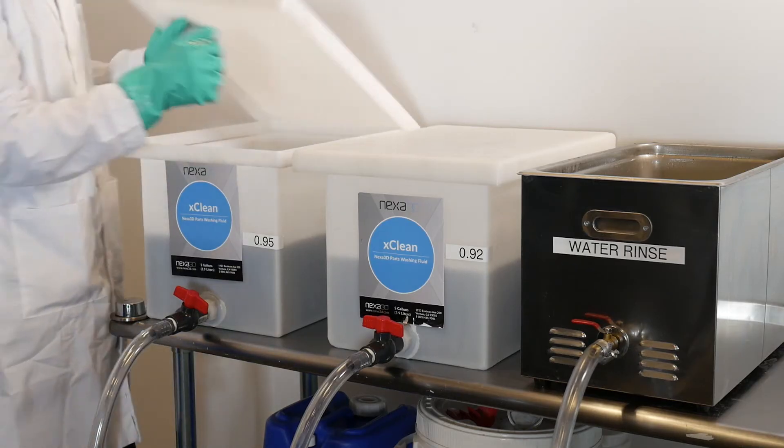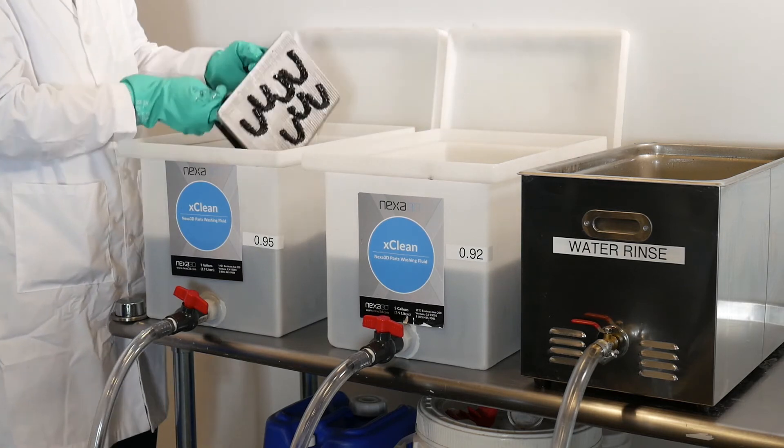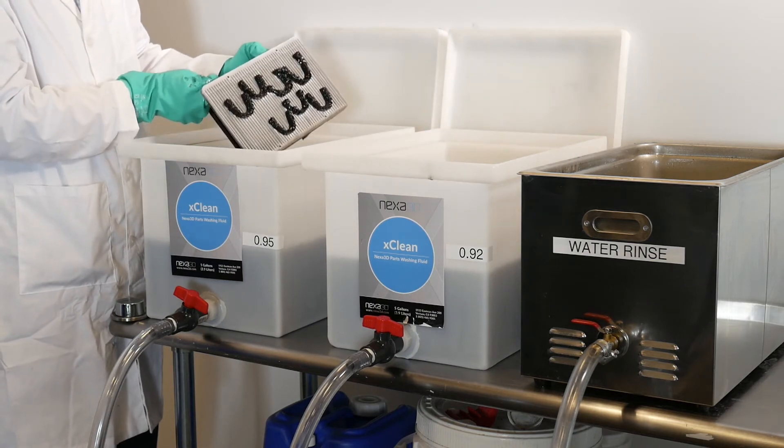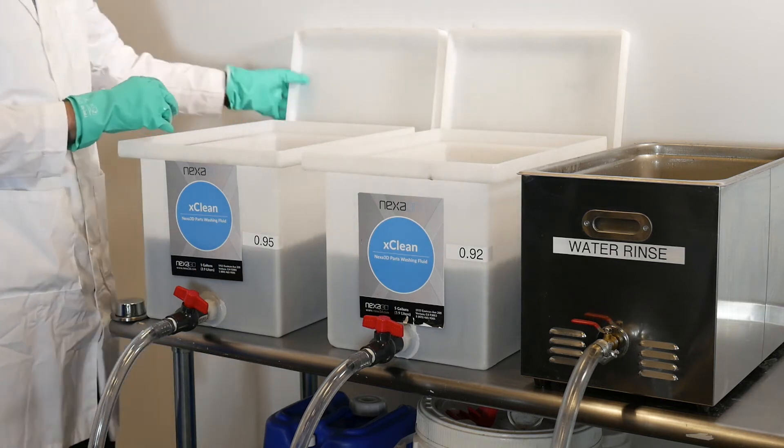The final bath should be refreshed when it reaches 8% resin concentration, versus only 1% with IPA. To achieve the full 20% saturation, you must use two baths.